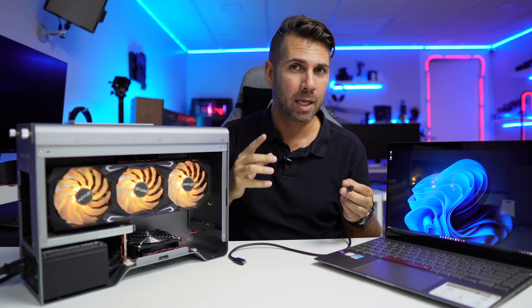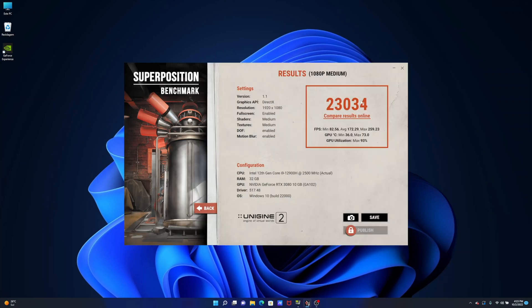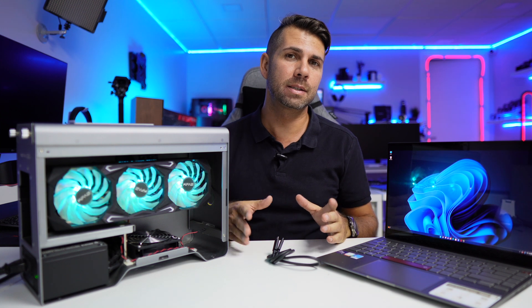The Superposition benchmark shows the laptop alone scoring 2,200 with an average of 16 FPS. With the 3080 and internal display: 11,795 score with an average of 89 FPS. With the 3080 and external display: a score of 23,000 with an average of 172 FPS. That's a really interesting and substantial result.